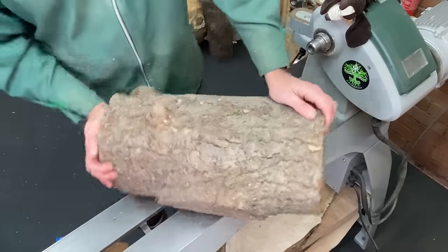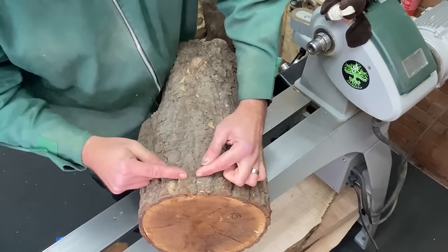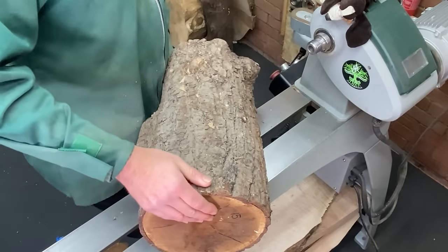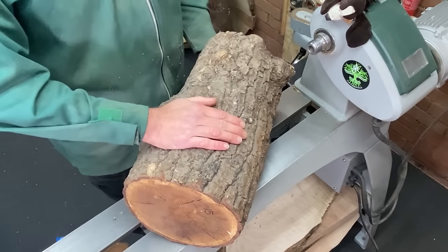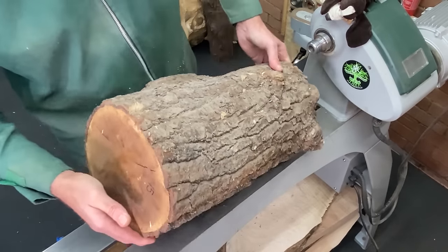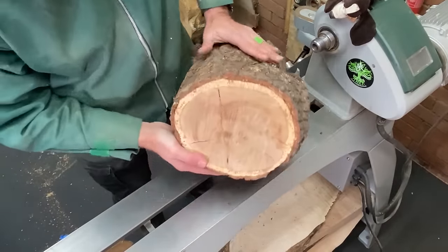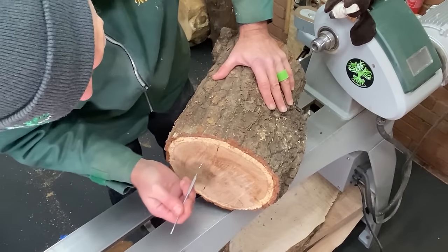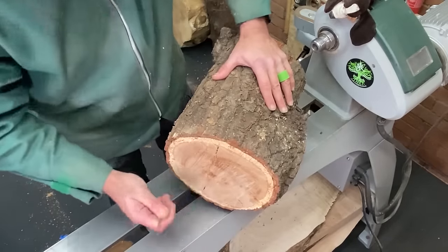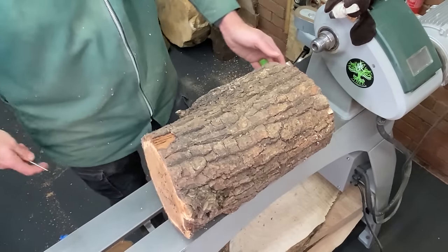First of all, we've got some cracking at one end, so the first thing I'm going to do is take a slice off with a chainsaw to see how deep that cracking goes. This is going to be the bottom of the vase because that's where most of the wood is. I've taken a couple of cookies off this end but we still have cracks in there and these still seem to go in a reasonable way, so I'm making a slight adjustment — that side is now going to be the bottom of the vase.